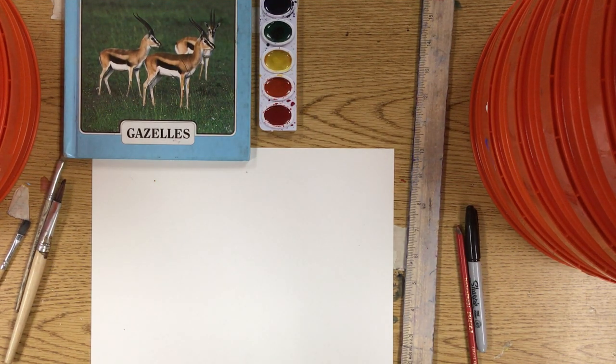Hello again. It is me, Mr. Xander, your art teacher, and we're going to work on some gazelles today.